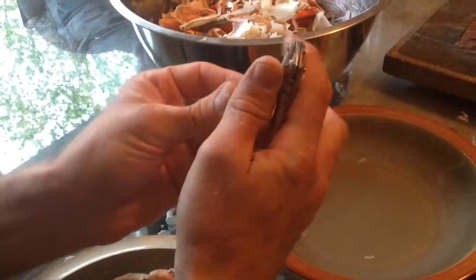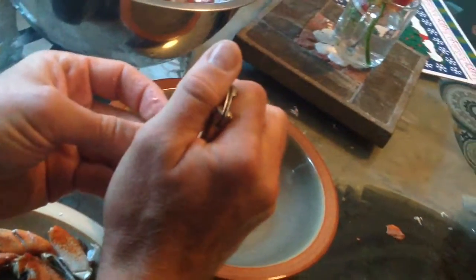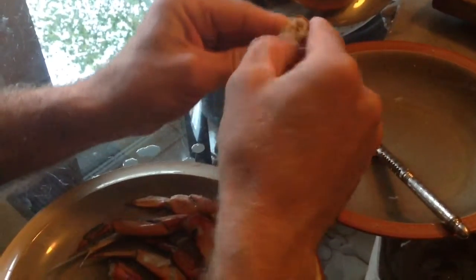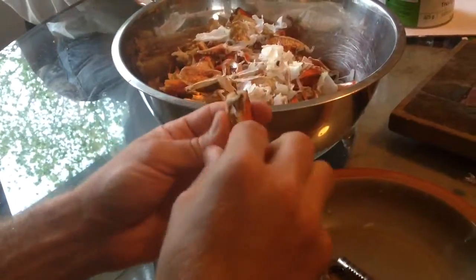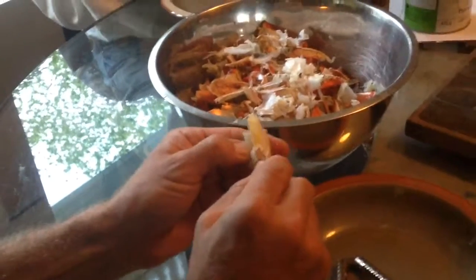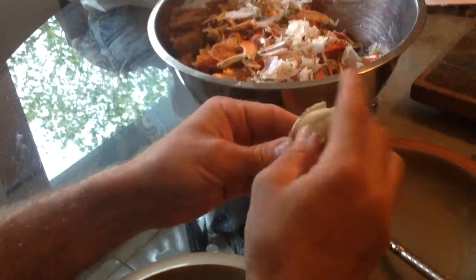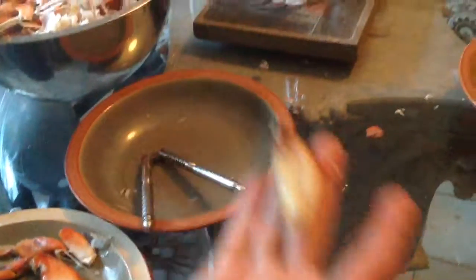I'm going to wreck it. Oh, look at that bad boy. Yummy, yummy.